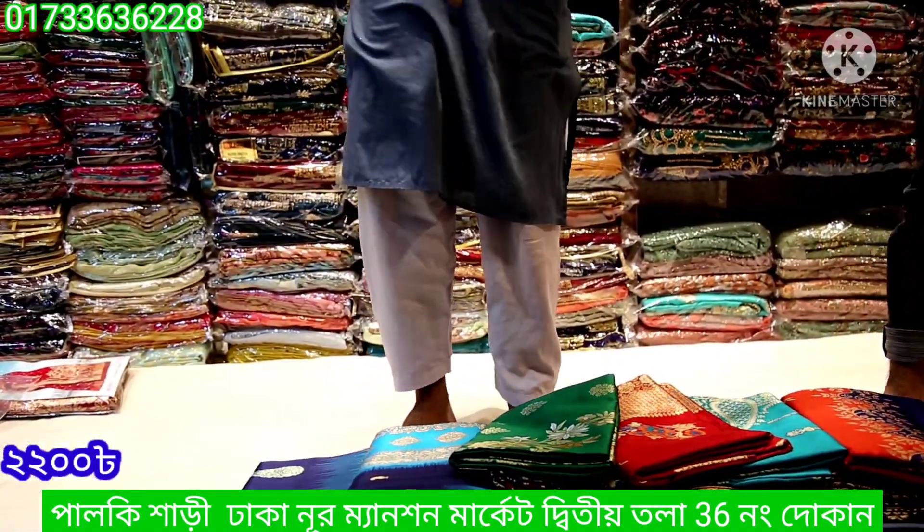In the market, this type of saree is mentioned in the Nour Mention market. The price here is around 8000, but these are very beautiful Kathan sarees.